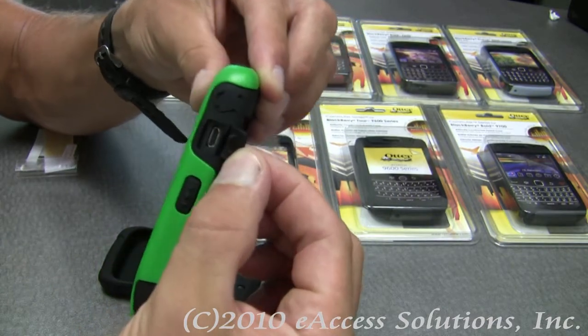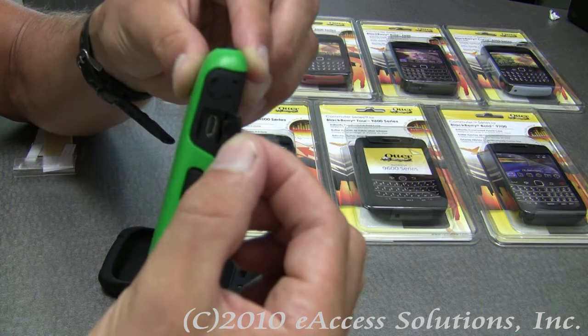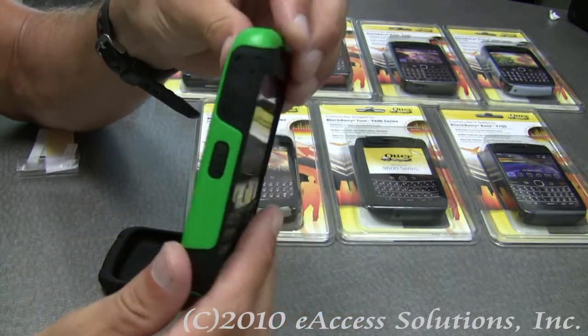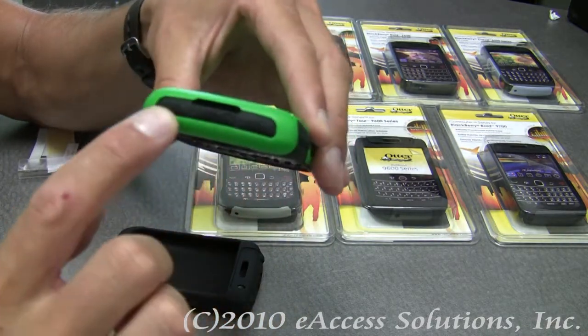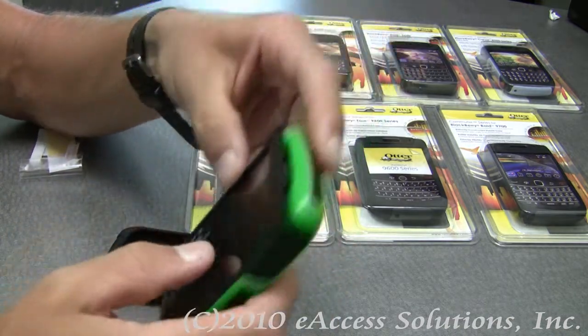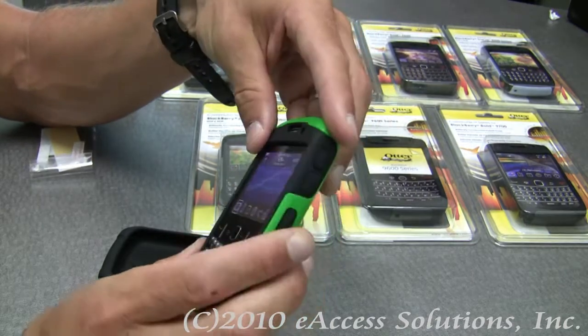For example, I just pull back the silicone cover for the micro USB charging port, and I can easily push it right back into place. Even the media buttons on the BlackBerry 8520 have covers over all of them, and they all work — I can push all the buttons and they're going to work on the BlackBerry.